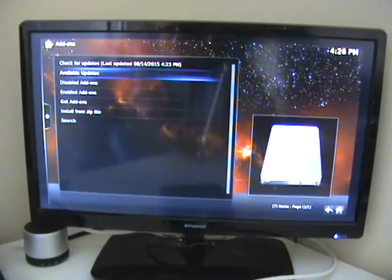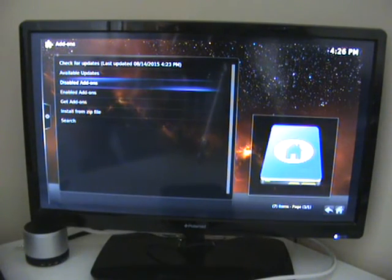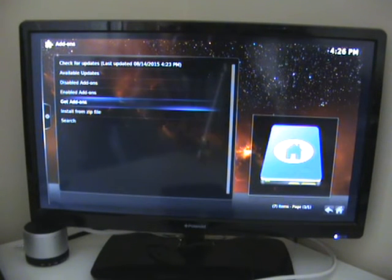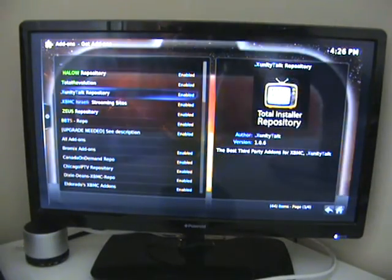I've gone back too far, but click System again, click Add-ons again. We know that update is sitting in there and it will eventually do it on its own. Our next step is to get add-ons — we're going to add a TV add-on now.